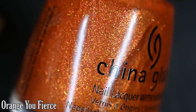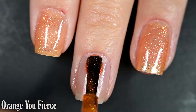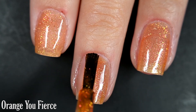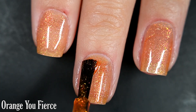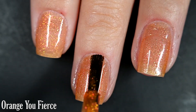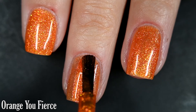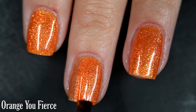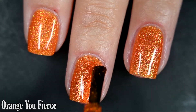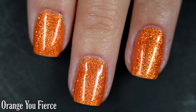Up next we have Orangey Fierce, and this one is a pumpkin orange with a gold shimmer. Here's our first coat. This is such a pretty color for summer. Formula was excellent to work with as well. I got full opacity in two coats, though if you're super picky and have a strong visible nail line you might need three. You'll want top coat to finish this off — it does dry glossy all on its own with no texture, but it will keep your manicure lasting and removal easy.